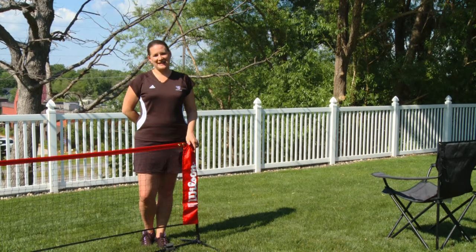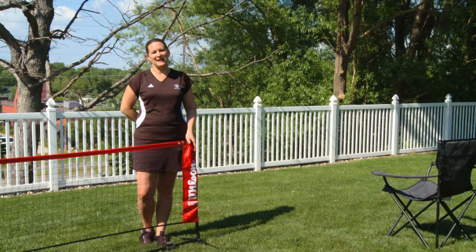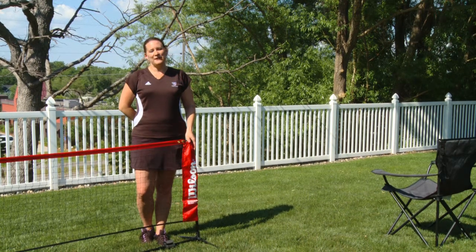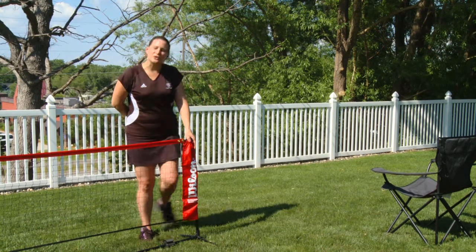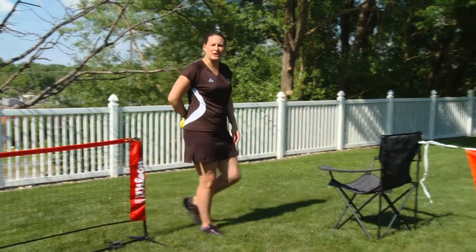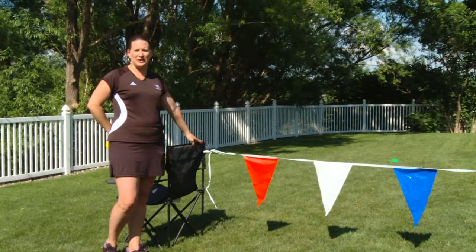Mini nets are available in two sizes, 10 feet and 18 feet, and are available at your local retailer or at any tennis shop online. But if you don't have a mini tennis net, don't worry because the fun is still waiting for you in your backyard, because you can create your own tennis environment using such things as caution tape or flags that you would get at your local hardware store.